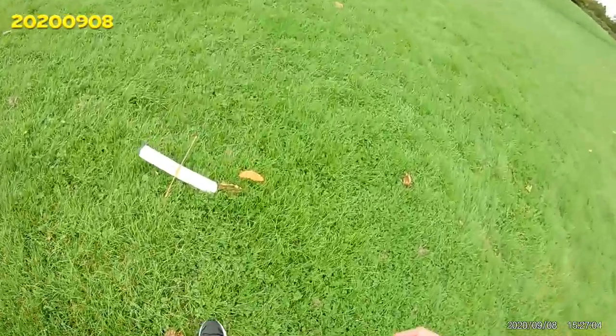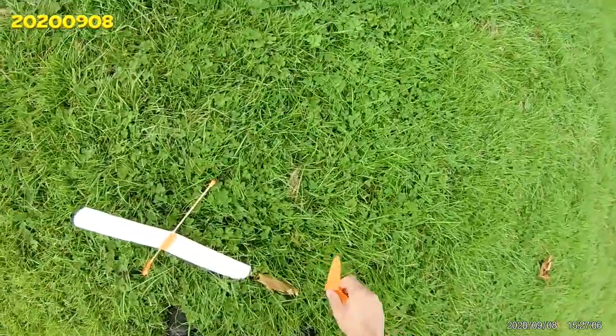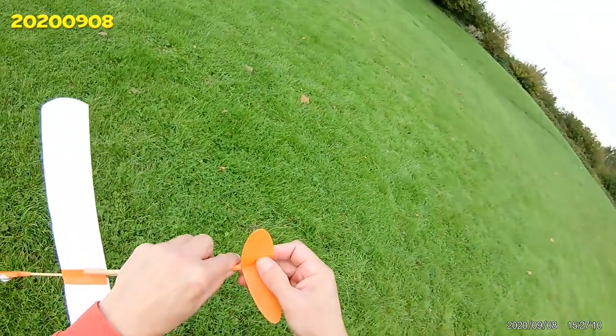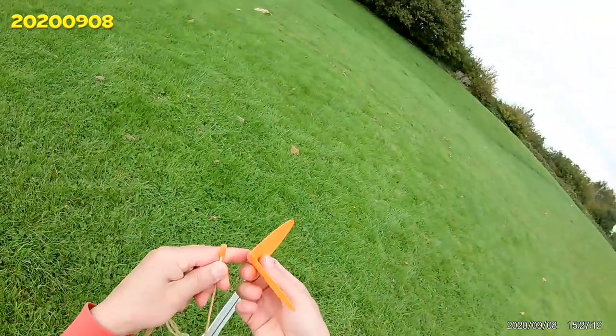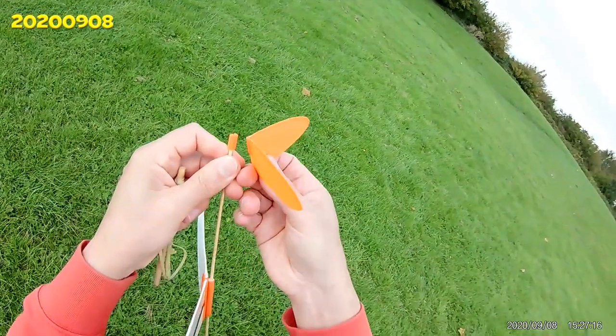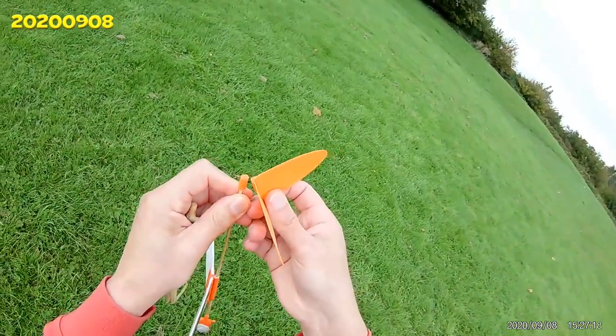That's predicted — broke the tail off. Interestingly, that's actually broken in a slightly different position to last time. So I really need to redesign that 3D-printed bit to give us a little bit more strength.